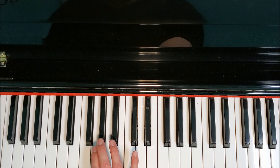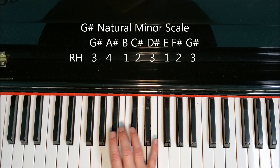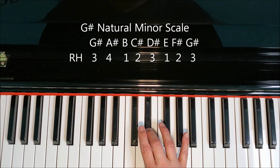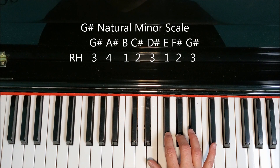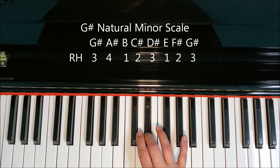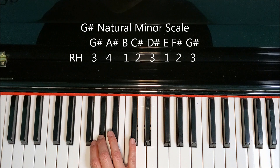The fingering would go like this: three, four, one, two, three, one, two, three; back down: three, two, one, three, two, one, four, three. That's the right hand.